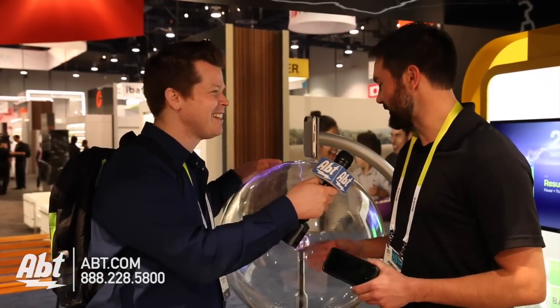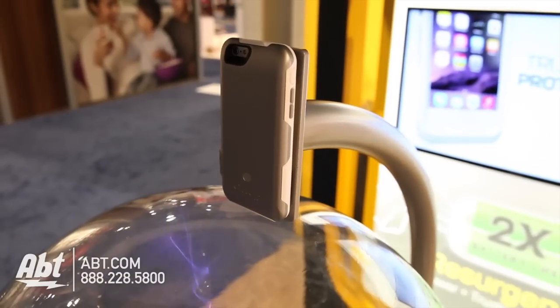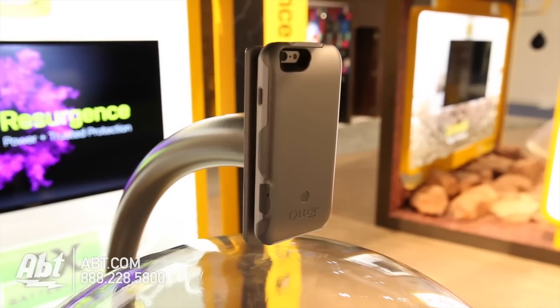This is a little demonstration we've got going for the Resurgence Power case for iPhone 6. It's a battery case for iPhone 6 that also protects it really well, just like you know all OtterBox cases to do. It's a 2600 milliamp battery on the back of the phone, so that'll double the battery life of the iPhone 6.